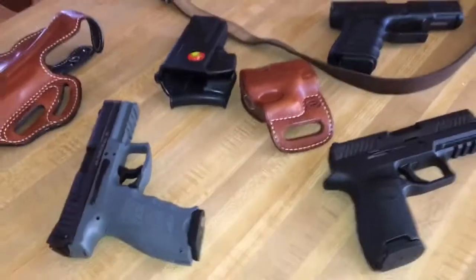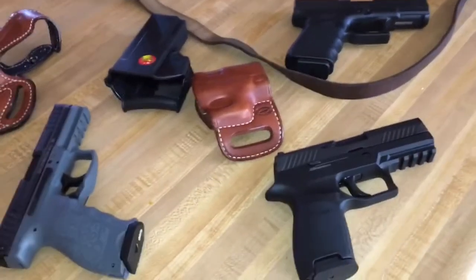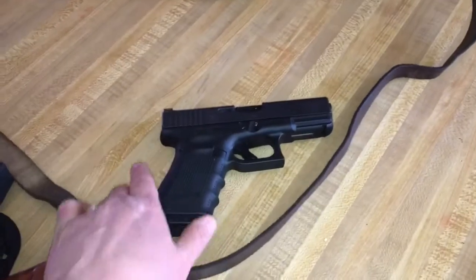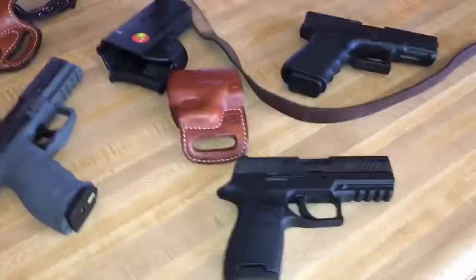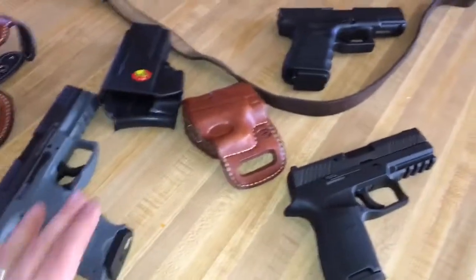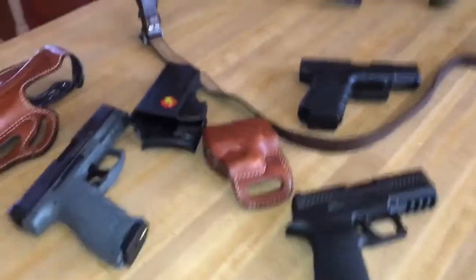I have four pistols. Not featured is an MP40 — it's in the other room. It used to be Red October's; I traded him for my MP9. I eventually plan on getting all the cool striker-fired operator pistols, you know, operator cool guy stuff.